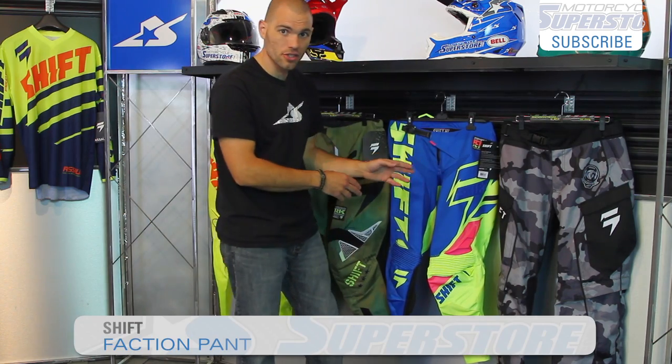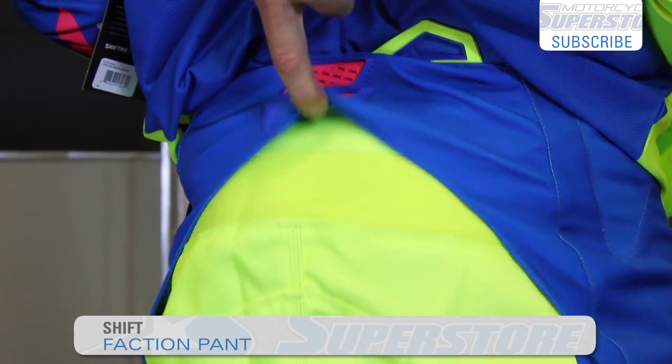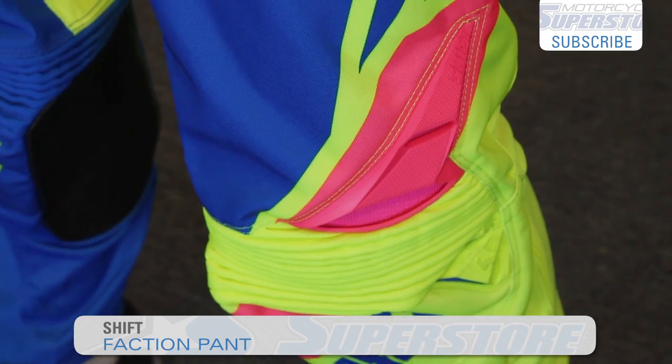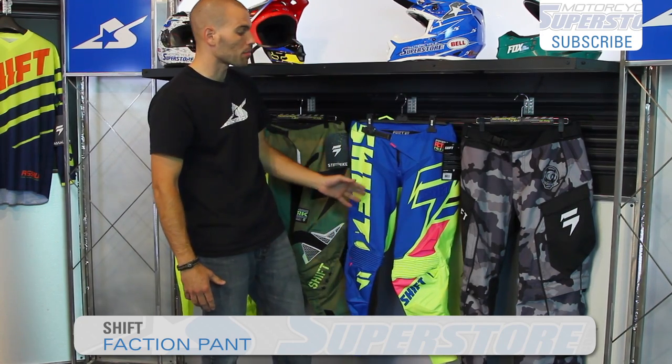On the Faction, this is their top line stuff. Here's that free-floating yoke we were talking about — lots of flexibility. The knee panels are a heavier duty articulated style. These are actually air scoops, so this rubber actually serves more of a purpose. This is their top line stuff.